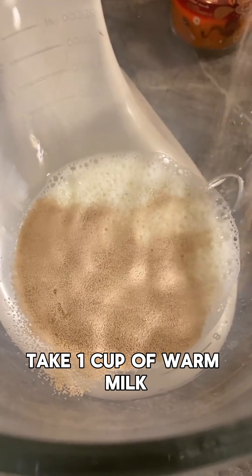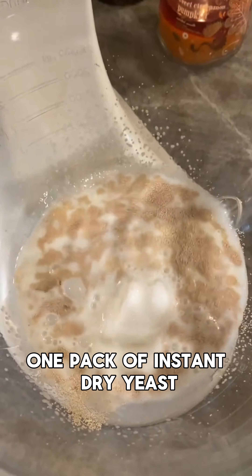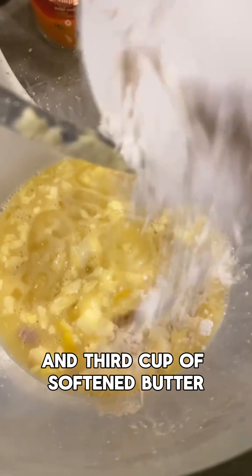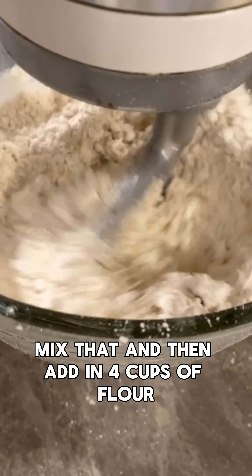In your stand mixer, take one cup of warm milk, one pack of instant dry yeast, a half a cup of sugar, two large eggs, and a third cup of softened butter.